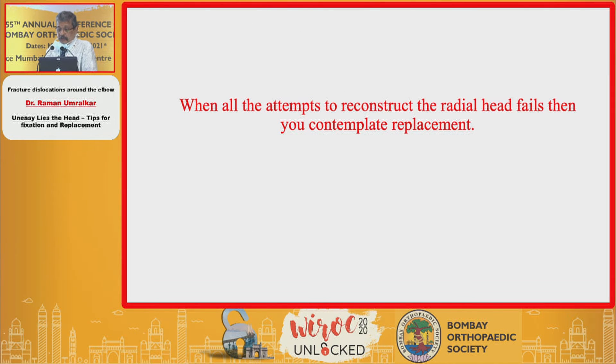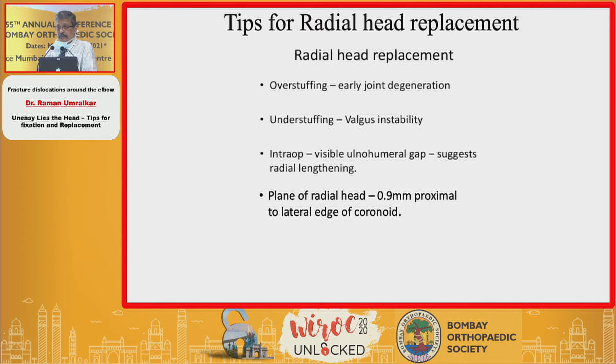When all attempts at reconstruction fail, then only you contemplate replacement. Tips for radial head replacement: overstuffing must be avoided because it leads to early joint degeneration, and in a younger individual this leaves nothing but joint replacement or radial head excision giving an unstable elbow. Understuffing will lead to valgus instability, which later leads to stiffness. Intraoperatively, judge it by seeing the ulnohumeral gap; the plane of the radial head should be at least 0.9 mm proximal to, or at the tip of, the coronoid.